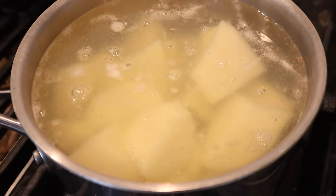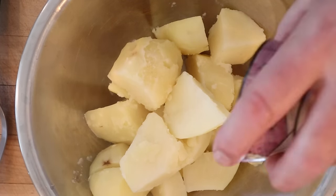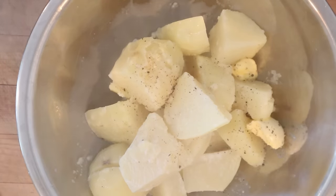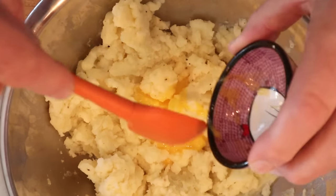Let's make the potato part of the sandwich by boiling off some russet potatoes. To finish our mashed potatoes we add in butter, pepper, salt, and boiling milk. Now we've got mashed potatoes. Now we add in a half a beaten egg — it's half because I'm halving the recipe.